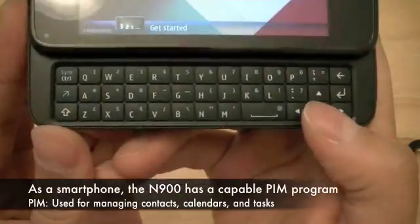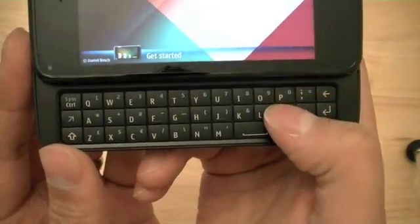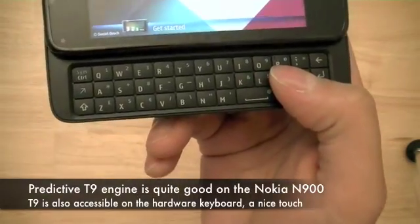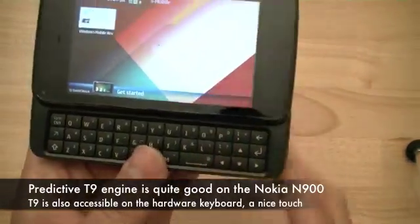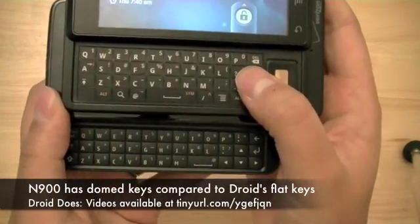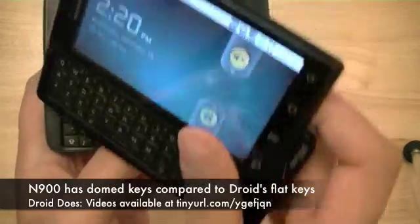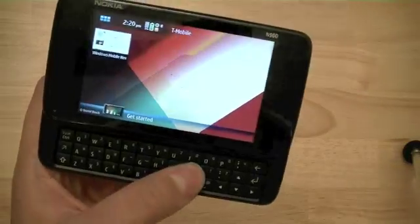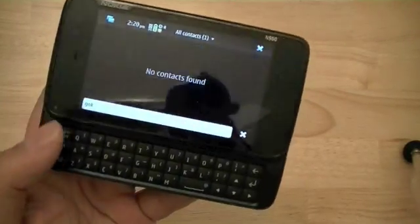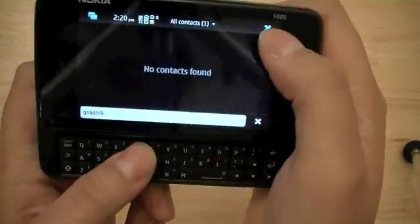You have a hardware QWERTY keyboard along with an on-screen QWERTY keyboard as well. The hardware keyboard is roughly the same size as the one found on the Motorola DROID — if you line up the A key and the L key in the middle row, they are roughly about the same. However, the DROID has a flat keyboard, whereas the dome keys on the N900 offer great tactile feedback and a nice key movement as well.